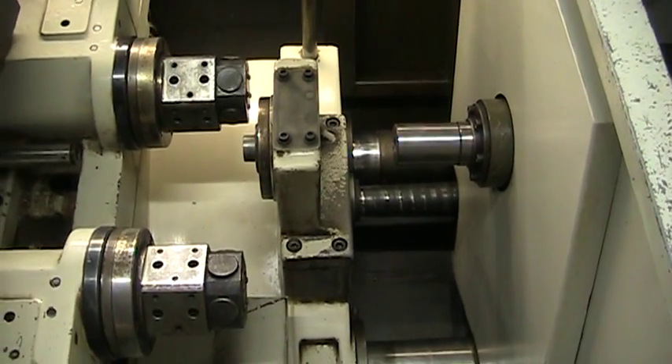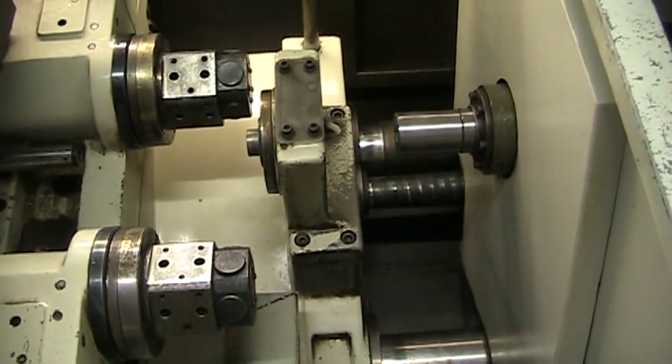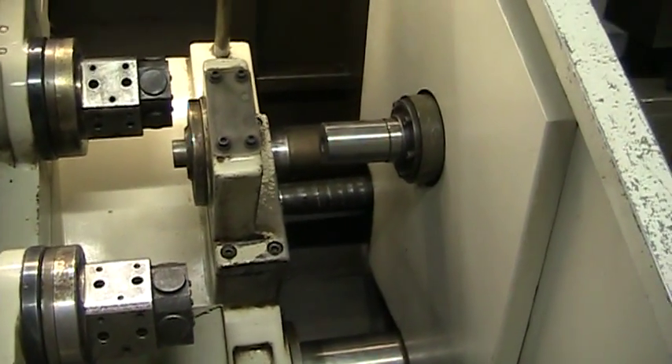This is a two-turret, five-position on each turret machine. We have live tooling positions in all ten positions.